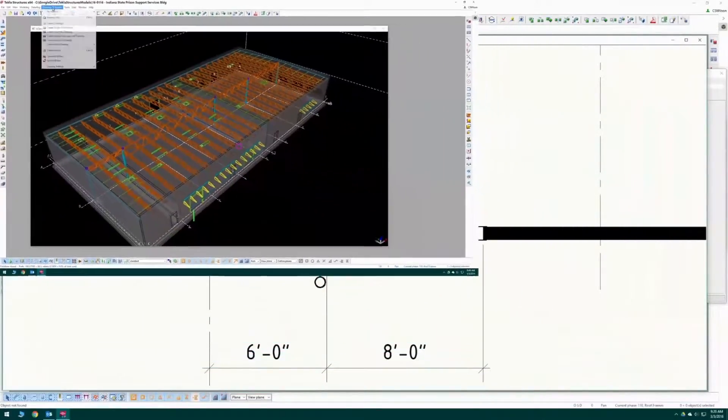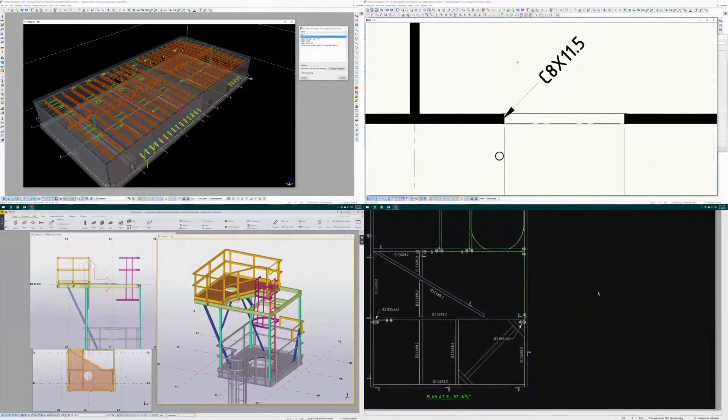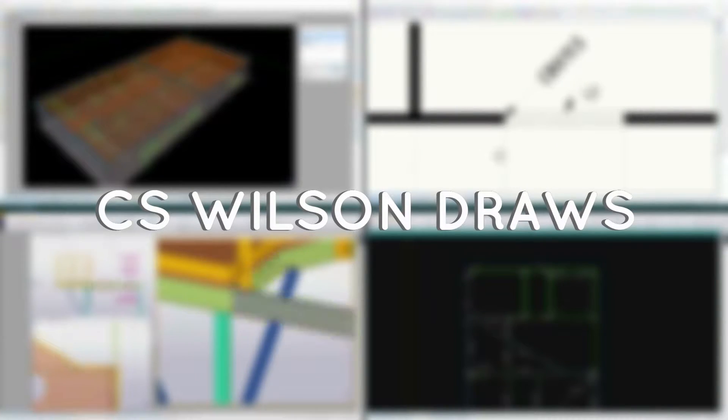Today is Tekla Tech Talk Episode 2. Hello and welcome to CS Wilson Draws. I'm CS Wilson and in this Tech Talk I'll show the keyboard and mouse that I use for Tekla Structures and talk a little bit about the pros and cons for each. I'll also show how I start and set up a model and how I use the firm folder, then wrap it all up with a how-to on how I handle and draw gusset plates. There's a lot to cover, so let's get right to it.